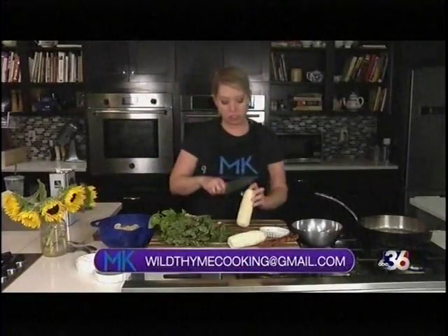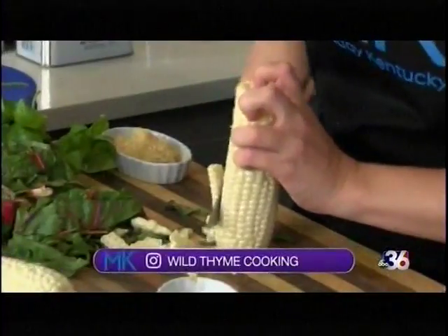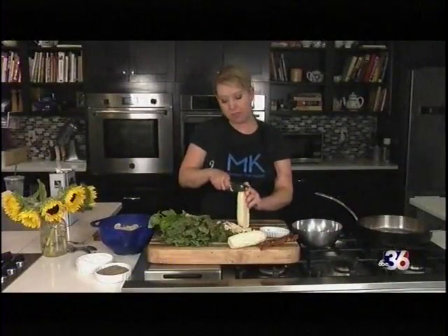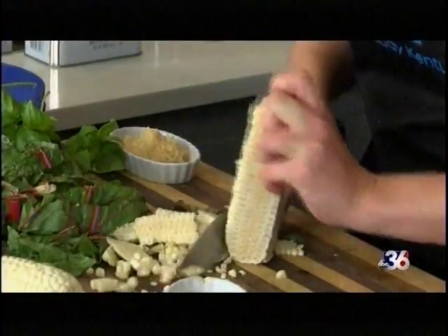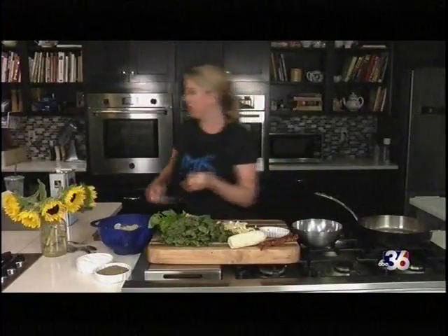We have our chard, some fresh basil, and fresh corn. We're going to cut the corn kernels off of the cob and use them in this dish. This is basically going to be a one-pot dish once you've cooked the pasta. You can also cook your pasta several days in advance if you're meal prepping — just keep it in your refrigerator airtight and it's good for several days.